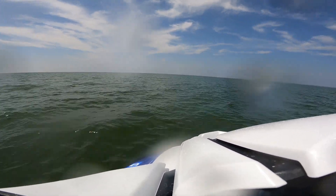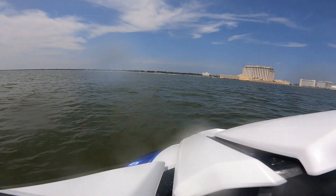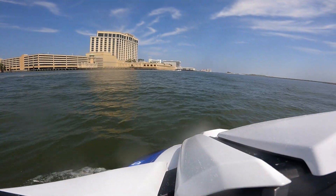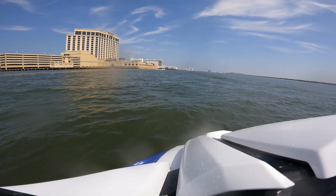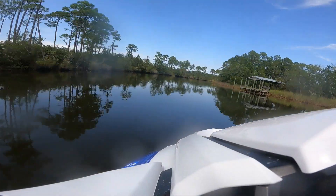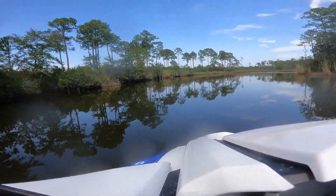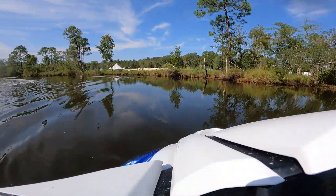We continue south, unable to mute the alarm while in motion. Back in the calm waters of Fort Bayou the fuel alarm is muted but soon begins again.